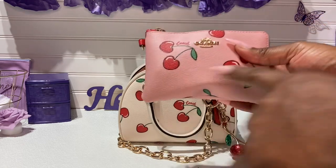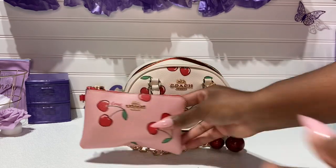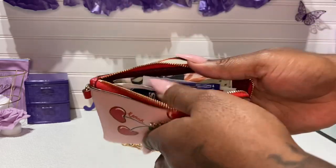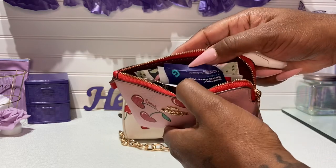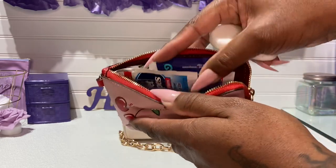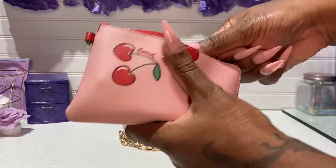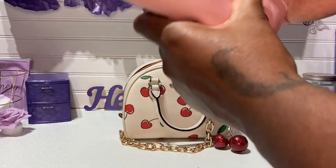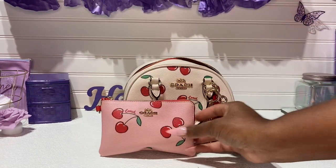I ended up putting the pink background with the red cherry pouch from the Trio set in here. It looks really nice together. I like it. And in here, just my bathroom pouch. I have soap sheets, feminine wipes, seat covers, wet wipes, and tissue. I couldn't take everything because this is a smaller bag.